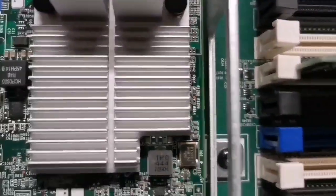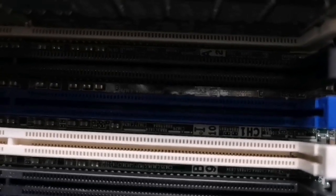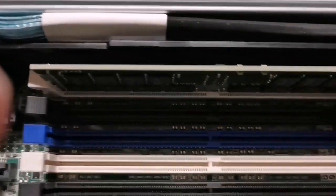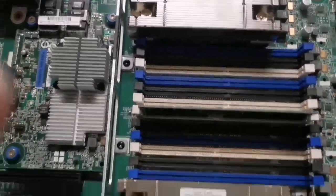Inside the server, beside each memory slot there is a number and a letter — for example A2, E11. When I start to install, I begin with slot A for the first CPU, and for the other CPU I also install one memory in slot A. Each of these memory sticks is 32 GB, so the total will be 64 GB for the server.